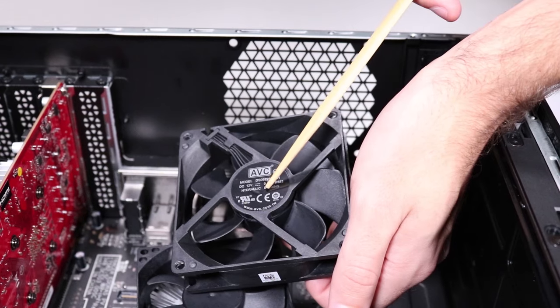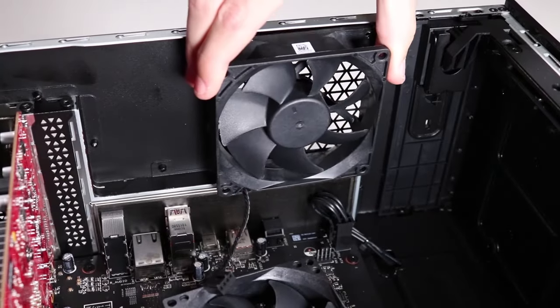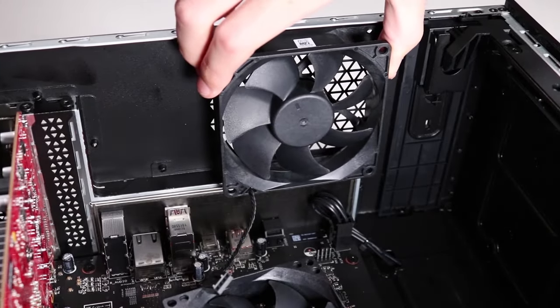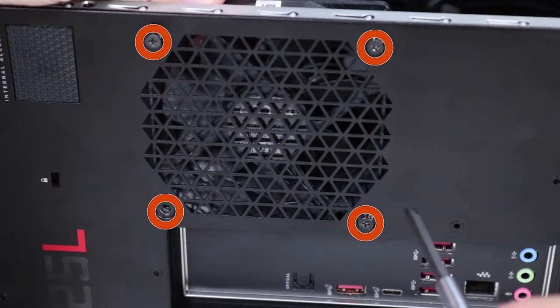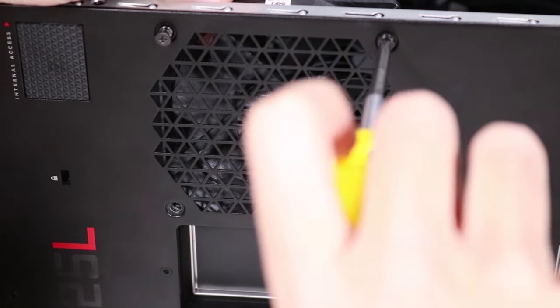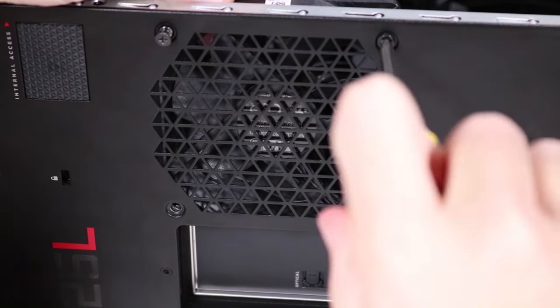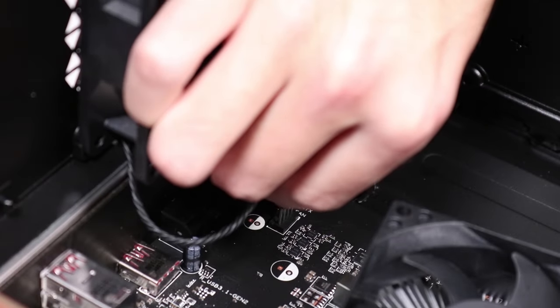Replacement: With the fan's branding facing towards the vent, align the rear system fan with the four screw holes on the rear chassis. Replace the four P1 Phillips-head screws that secure the rear system fan behind the vent in the rear chassis. Reconnect the power connector to the motherboard.